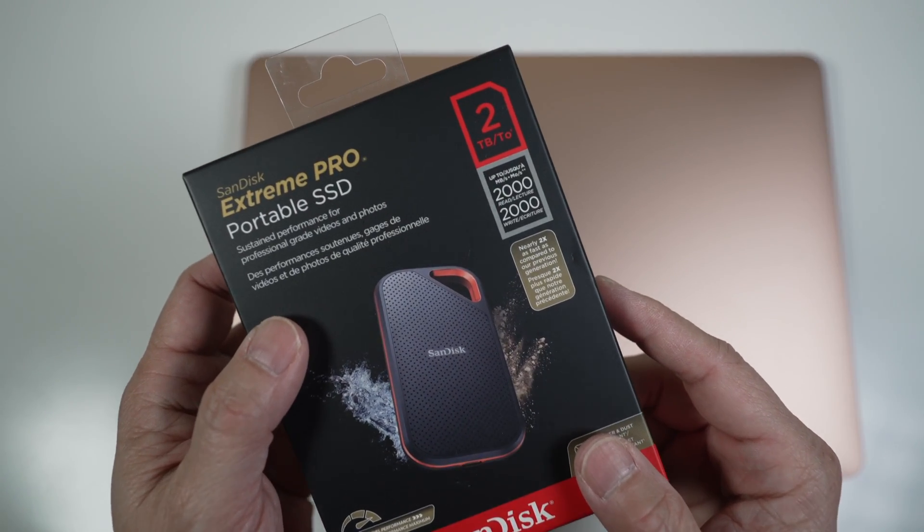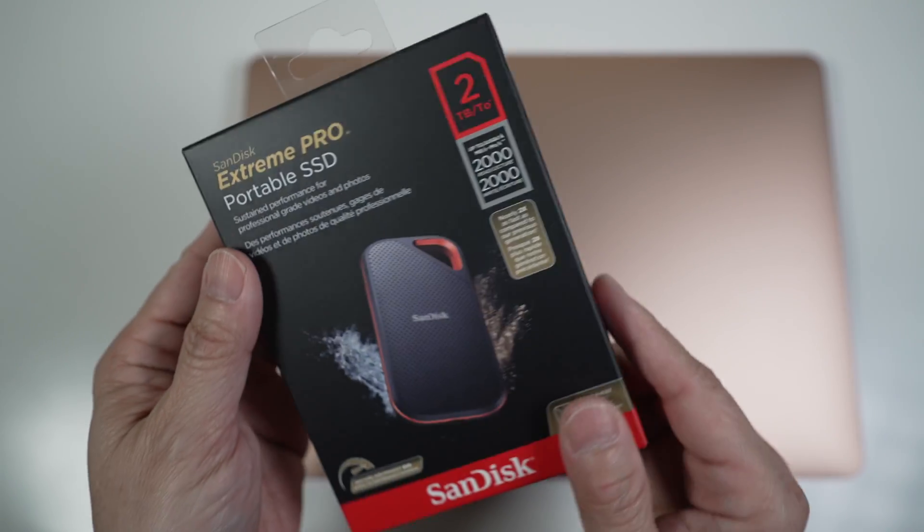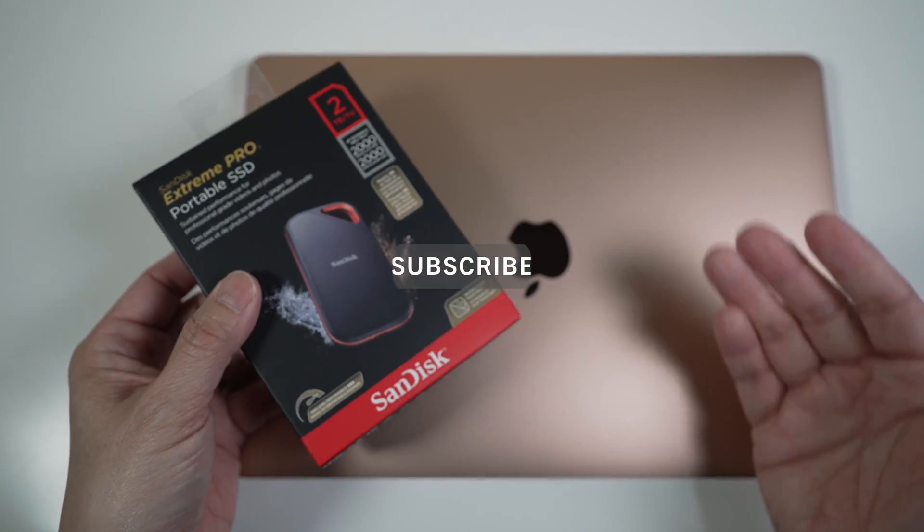Hi, this is David of Tech4Baba, a channel where I share my experiences on how technology enhances my time with kids and family as a dad. If this is your first time here, welcome — please consider subscribing.